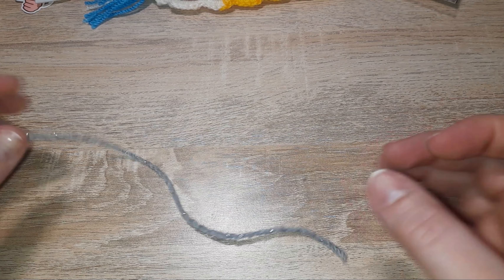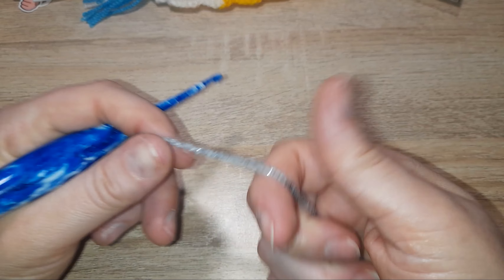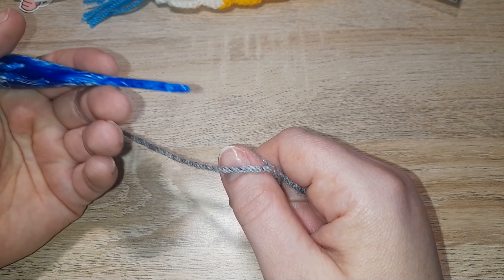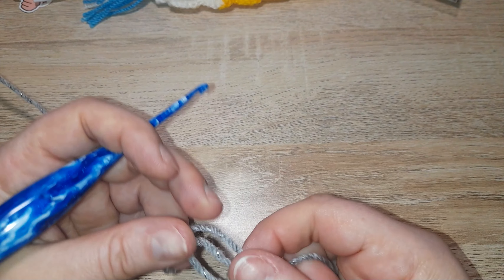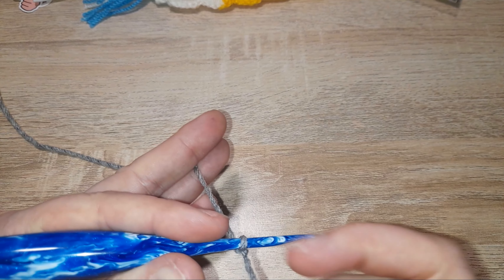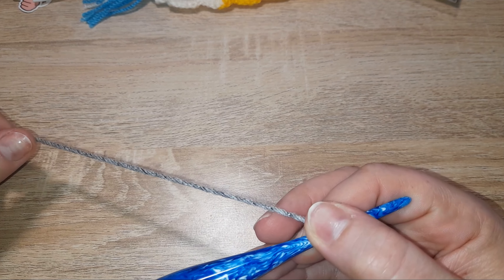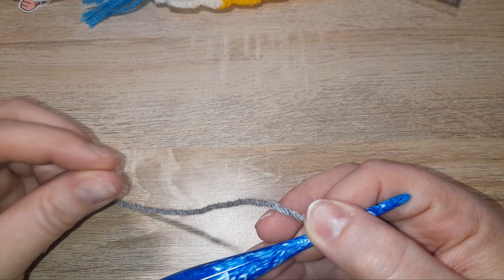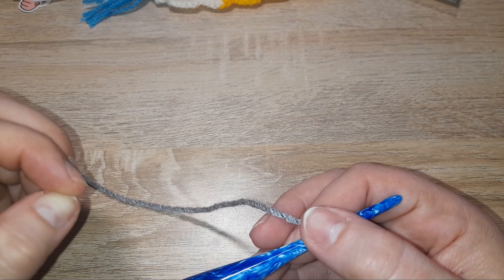Welcome to another stitch tutorial — we're going to be using sparkly yarn because I need some sparkle in my life. This is for the floret stitch — I'd say floret, however you want to pronounce it, this is it. It's a lovely little stitch that isn't as much of a yarn eater as most. Word of warning: if you are a tight tension person, you might struggle a little bit with this.